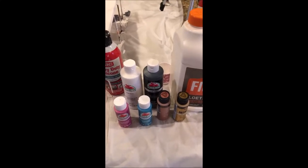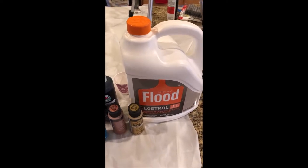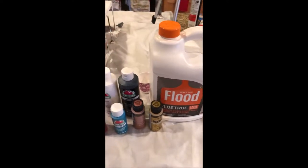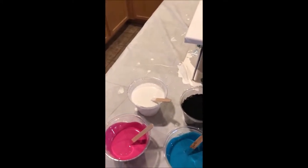The paint is mixed with Floetrol. This will dilute it but it does not dilute the color. Silicone-wise, I'm only putting silicone in the white, which will be my accent color.